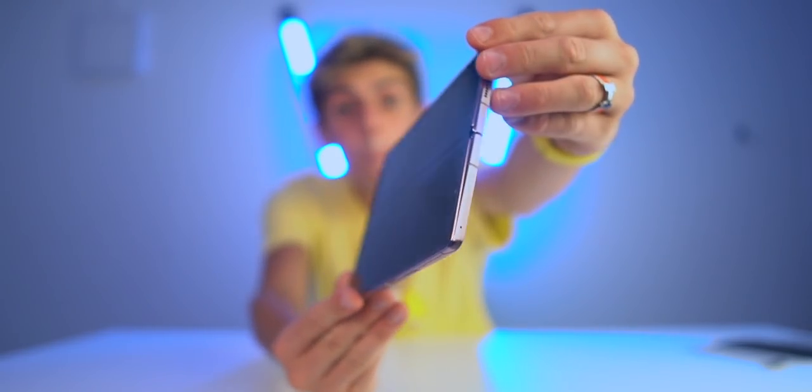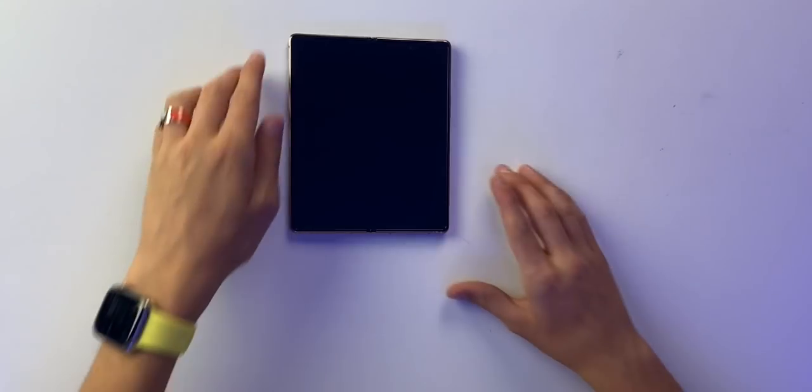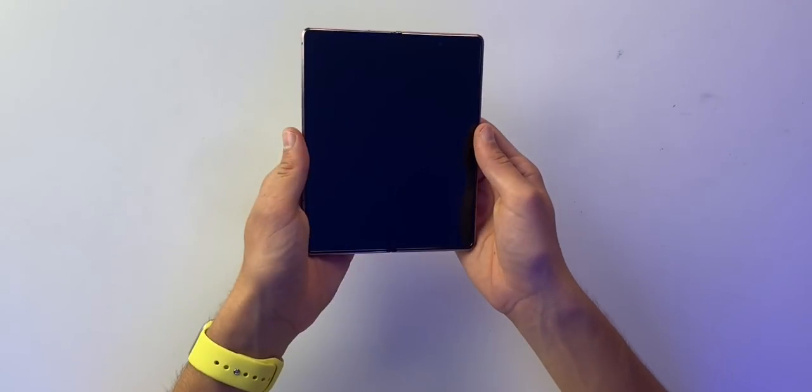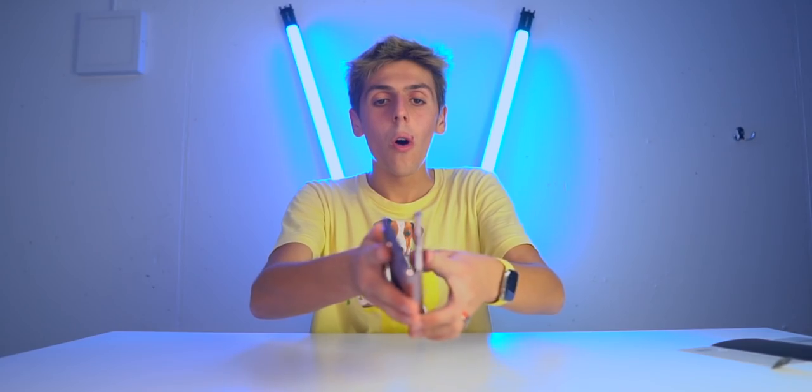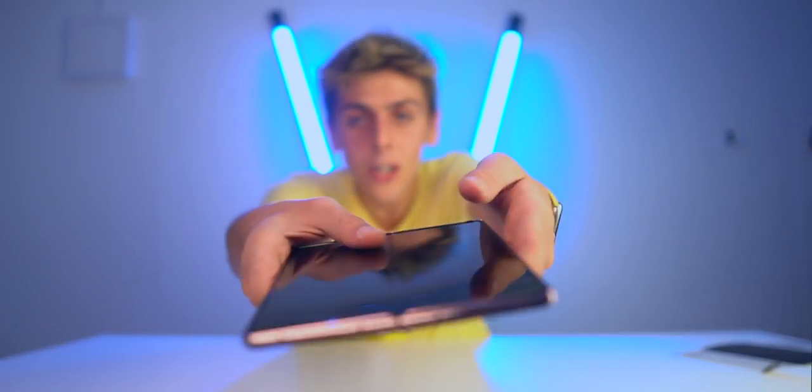Oh my gosh, there is a screen protector here. Samsung doesn't recommend you to peel it off, so I will not peel it off. Let's do it — I'm gonna fold it for the first time. I'm gonna fold a Samsung Galaxy Fold. Okay, this feels very nice. Ready? Wow, that is a strong hinge, that is a very strong hinge.